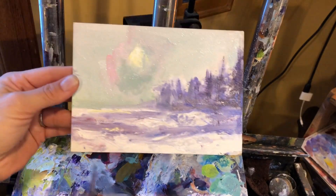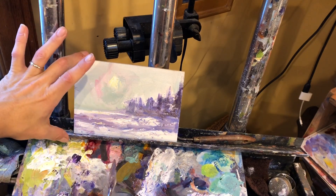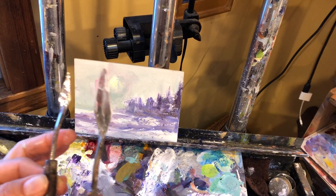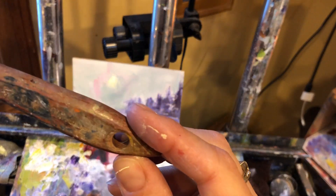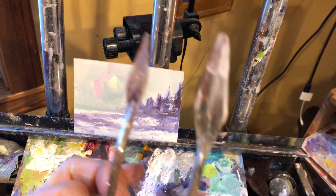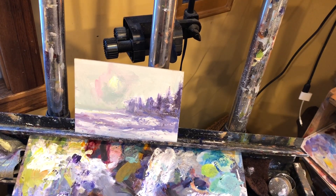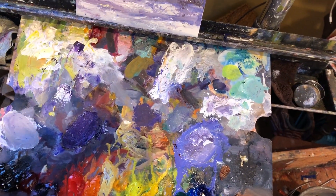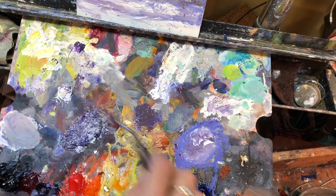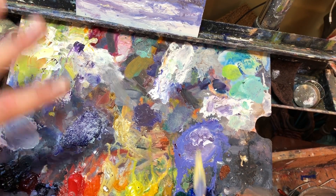Let's say you wanted to put a couple grasses right here in the foreground. I'm using this smaller knife because this is a little demo board. If I was using a normal plein air size panel — 8x10 or 11x14 — I'd probably be using the larger palette knife. For grasses, I think probably ochre and Naples yellow and white go the best together. Your palette may be very nice and organized, and that's excellent — this is just how I paint.